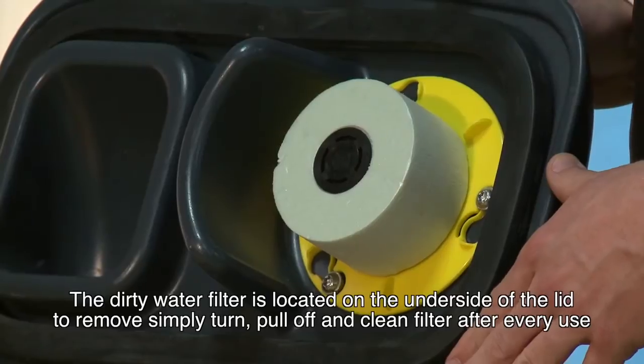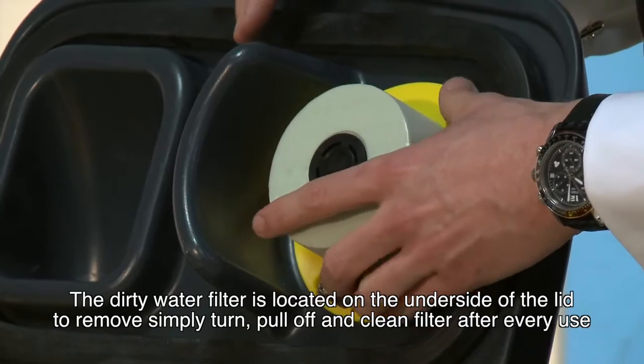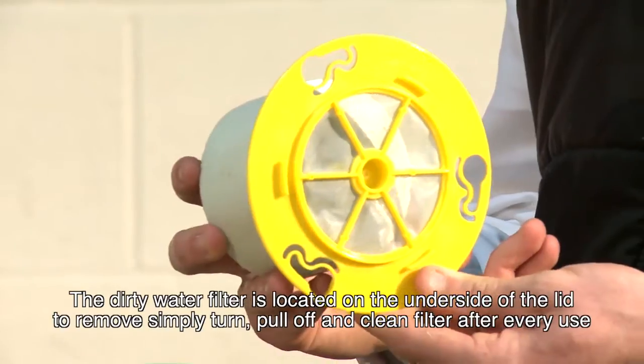The dirty water filter is located on the underside of the lid. To remove, simply turn and pull off. This filter needs to be cleaned after every use.